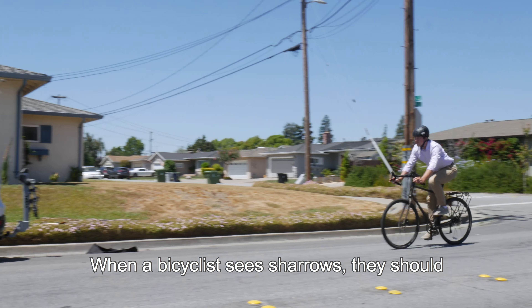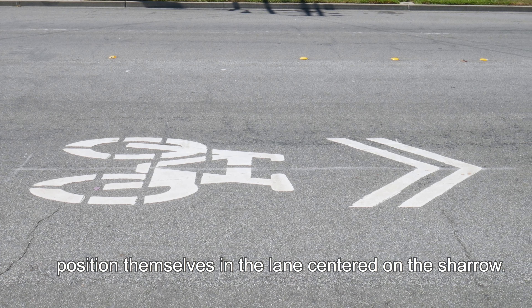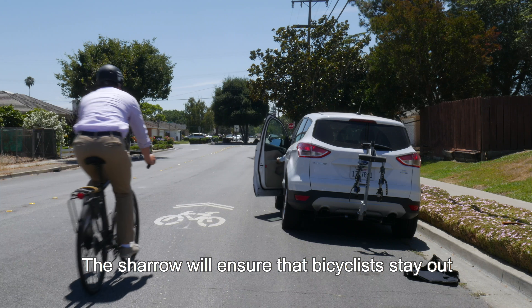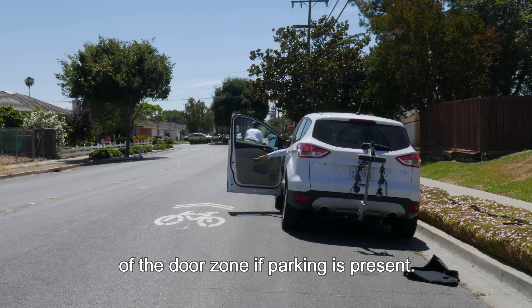When a bicyclist sees sharrows, they should position themselves in the lane centered on the sharrows. The sharrows will ensure that bicyclists stay out of the door zone if parking is present.